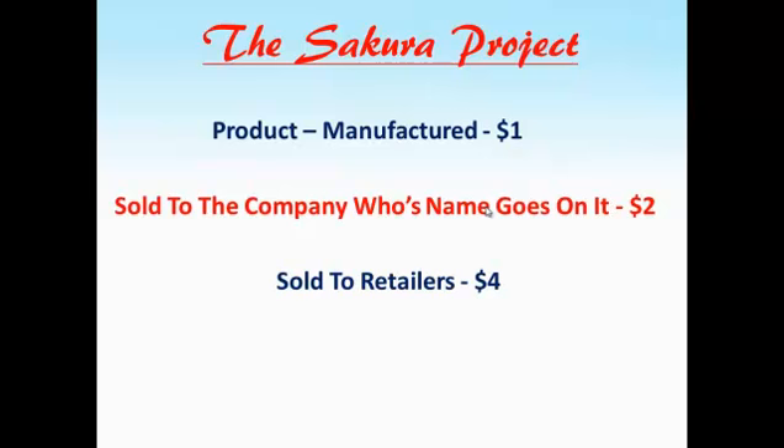Now the stores sell the paradiddles to us, the consumers, for eight dollars. Not hardly fair, is it? This paradiddle costs a dollar to make, and we must pay eight dollars for it. What is a paradiddle? A paradiddle is a drum roll.